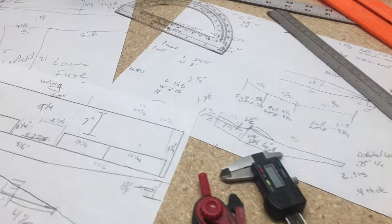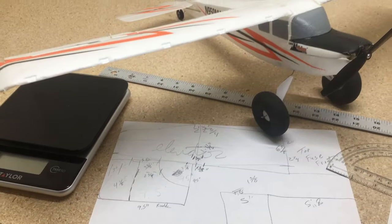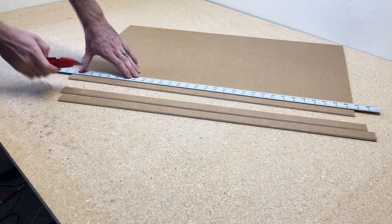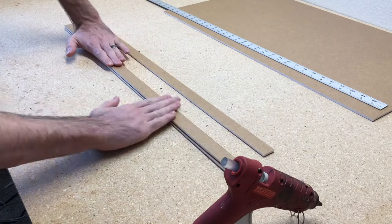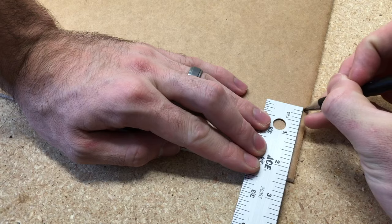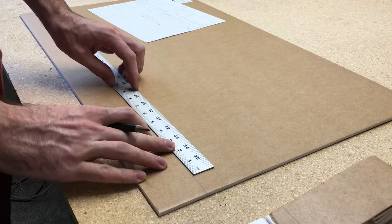The first thing I did was some calculations. I used the UMX Timber and scaled it up 122%. I used a caliper and a ruler, measured parts of the Timber, and added 122% to it. I'll go ahead and upload a few Word documents in the next couple days with the plans for this plane so you guys can build it at home.